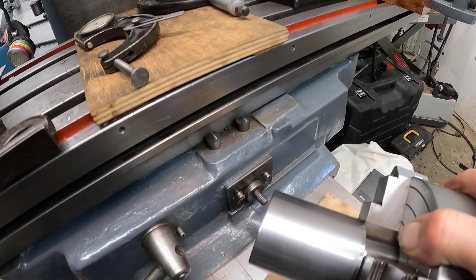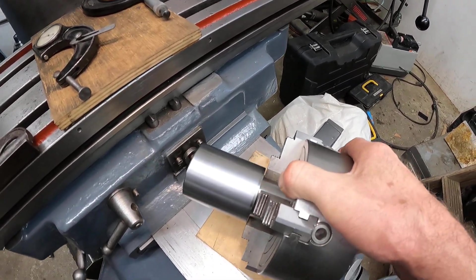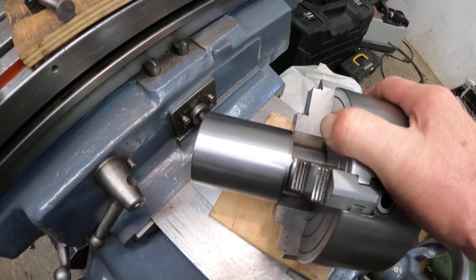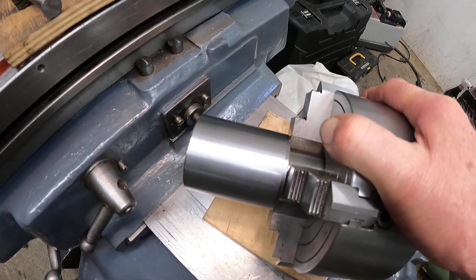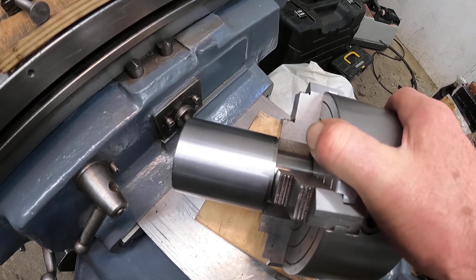I didn't sand it or anything like that — that's what that looks like. We turned that at 3,700 RPMs, maybe a thousandths and a half depth of cut, and a half thousandths feed.